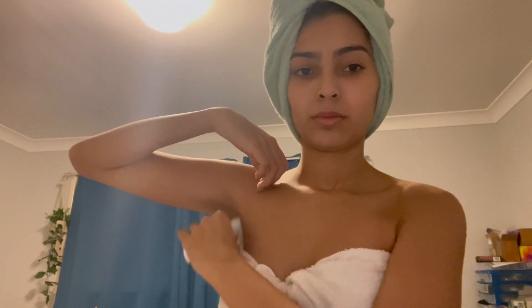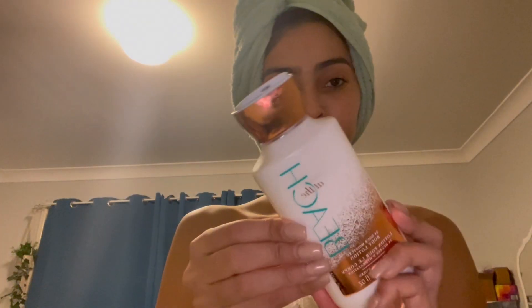Next up I'm using my Dove deodorant. I really love this one — it smells like baby powder, just clean and fresh. I've been wanting to try more natural deodorants with zero percent aluminum.